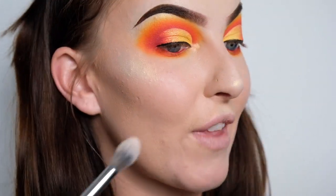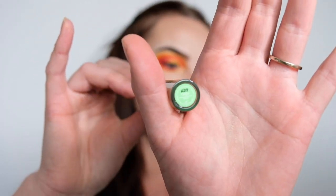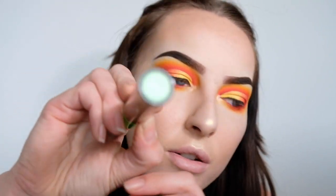Now for lipstick, I'm going to be using my new favourite, which is my Lime Crime Lip Blaze, and I'm going to be using the shade called Cash.